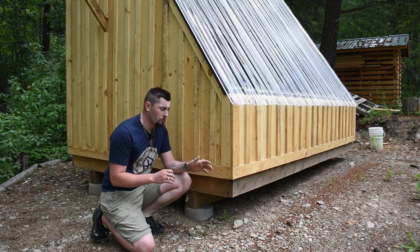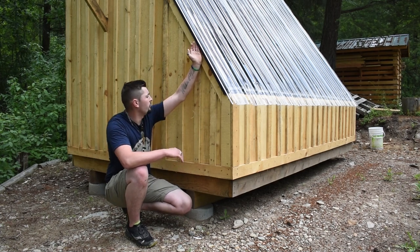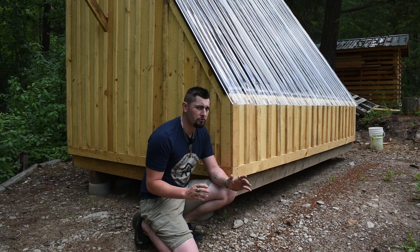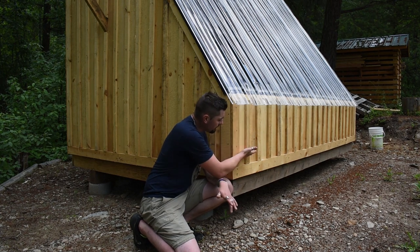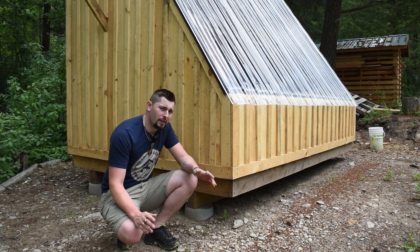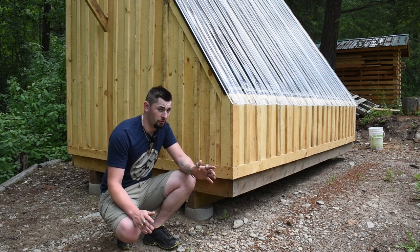Next up we have the framing, which is 2x4s spaced on 16 inch centers. I also used a 2x6 along here to create a bit of an overhang, which worked quite well. One mistake I made was not adding enough blocking, especially on the south side — I really should have added a row of blocking to properly fasten the siding. All in all I spent around $650 on the framing, but sourcing from a local home center could cost closer to $1,200.